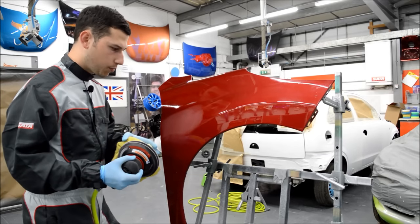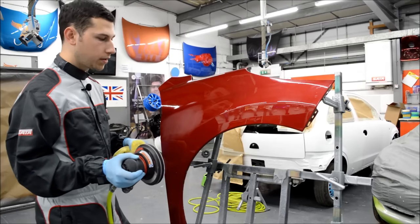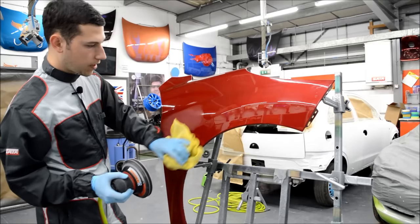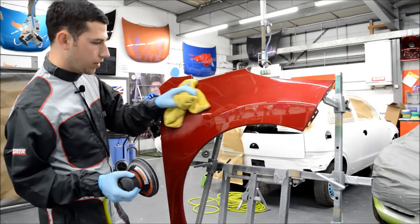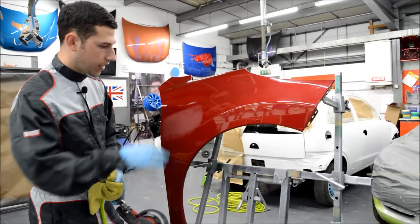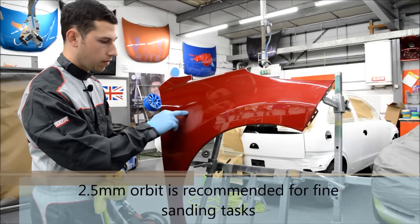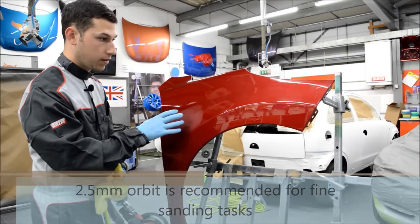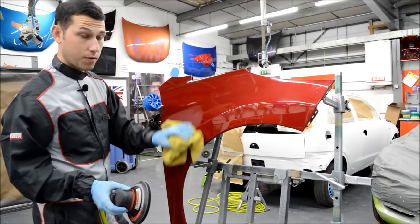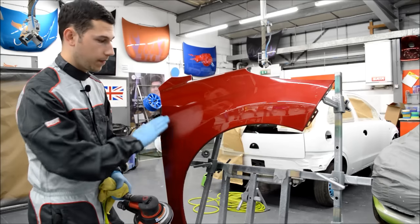Another thing to point out: different orbital sanders have different orbits, so make sure you get a sander with the correct orbit for polishing. If you have a large orbit you tend to get large pigtails, or swirls as some people call them, and you can see them very defined on your panel — sometimes you can't polish them out if the orbit is that big. You want a small orbit for polishing.